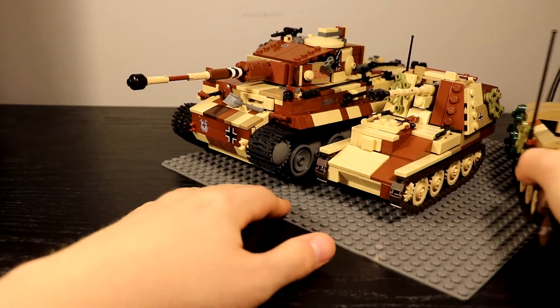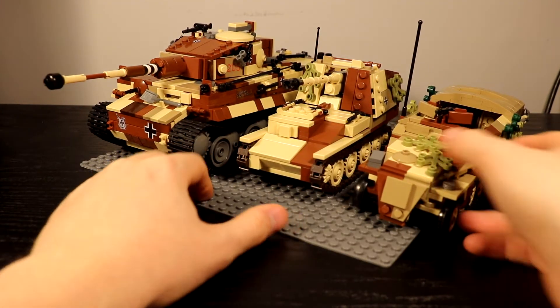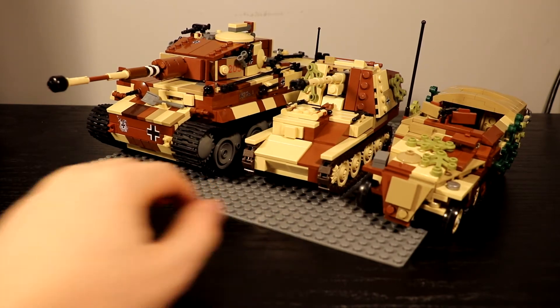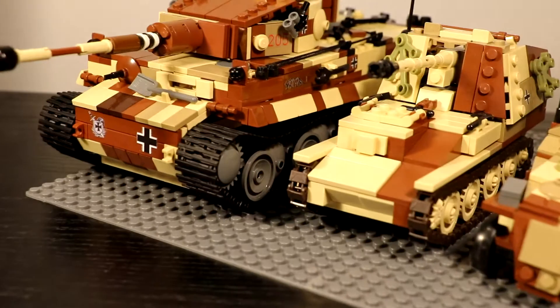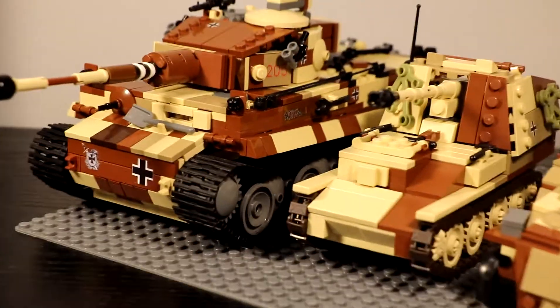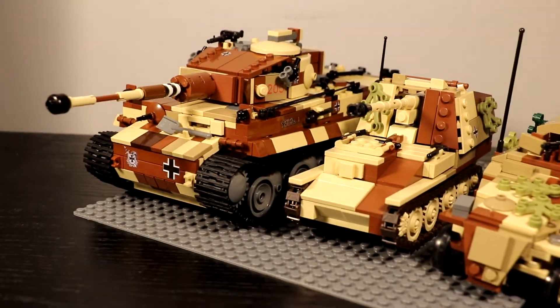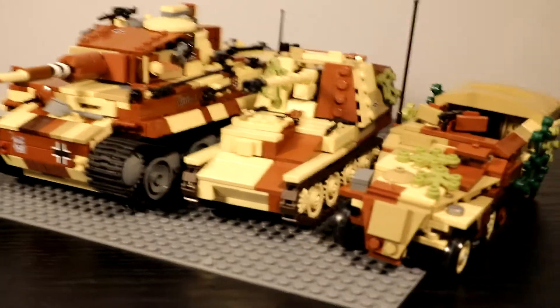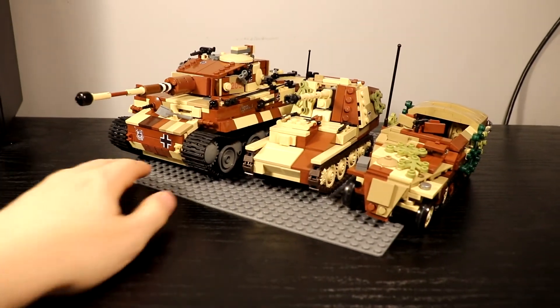I can definitely pull all these vehicles together in a MOC and it would turn out really well. Of course the Tiger lacks camouflage foliage like leaves, but it makes up for that with sticker detail and other items attached to it. I really like how this Tiger turned out.